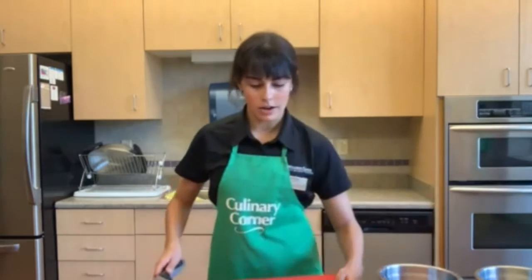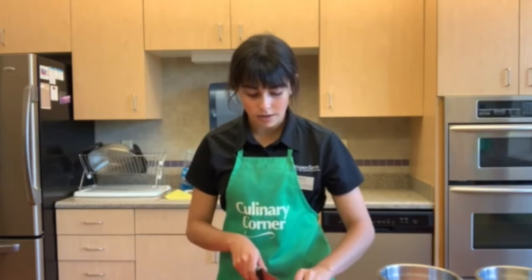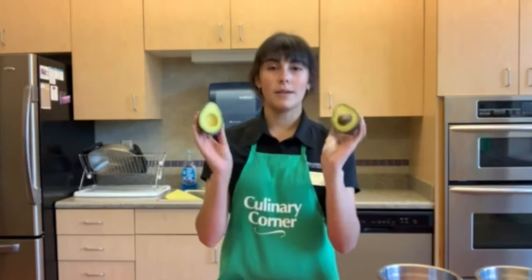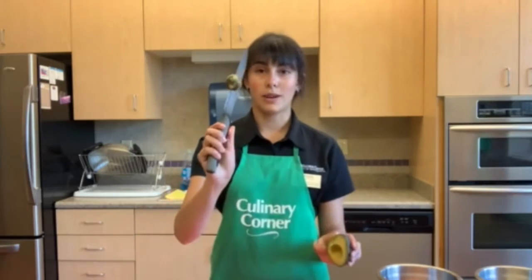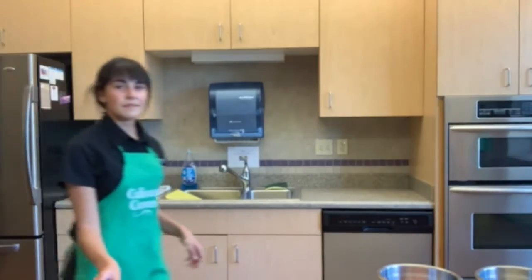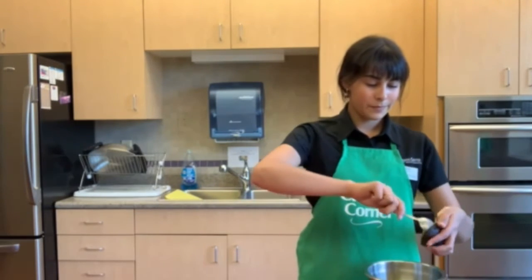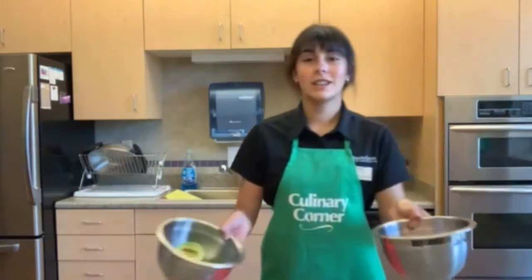The next garnish we're going to add is avocado. Avocados are great because they're a wonderful source of fat. A lot of people think of fat as a negative thing; however, to have a complete diet you should be eating all food groups, including fat. Avocado is a healthier fat — not a saturated, unhealthy type. Split it down the middle, twist and pull it apart, then take your knife and carefully chop into the pit and twist — it should pull right out. Throw away the pit and using a spoon, strip the avocado halves into a separate bowl.